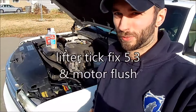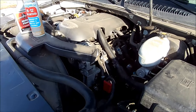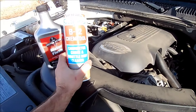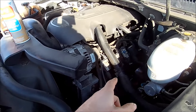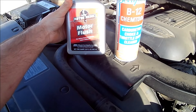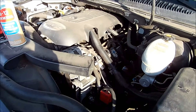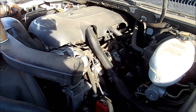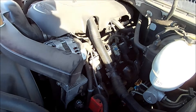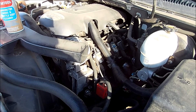Welcome to the channel. I've got a 5.3 with the lifter tick and Brian's Mobile One and Rickafix did this — they use the B12 Chem Tool to spray down the push rod down to the lifter, and then they use Gunk Motor Flush, or Motor Medic Motor Flush, which I believe is the same stuff. It makes the sound after it's warmed up, not at startup. I can hear it most when I'm next to a building. It's been around a long time, so I finally decided to give it a shot. I'll share my experience and hopefully it goes away.